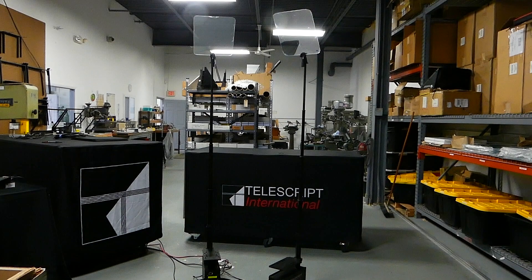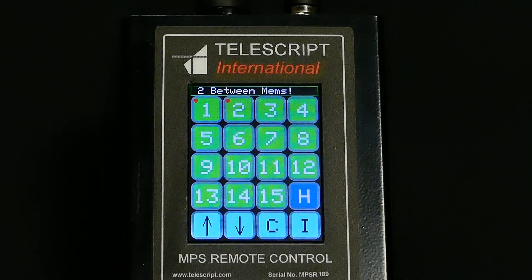Telescript's MPS units can go as high as 82 inches and as low as 22 inches. So if you have a speaker that needs the glass to be outside of the unit's preset locations, you can custom program one of the height locations for that speaker.